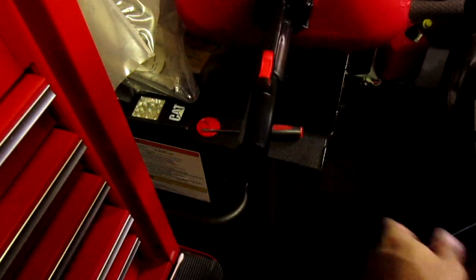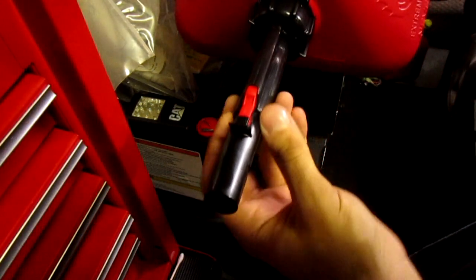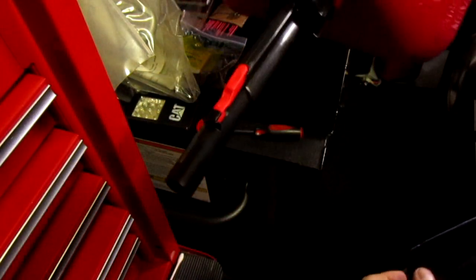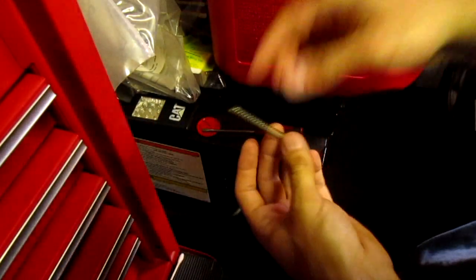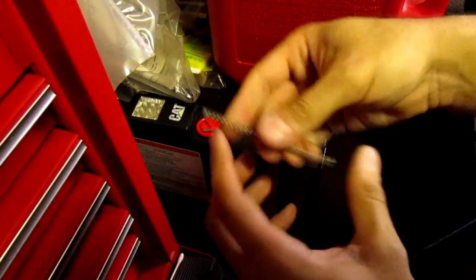Want to pour? Push it and pour. Use a funnel though — it's going to piss out over here. So much easier, making it more practical than this stupid thing you had to hold. I'm glad I decided to take that apart.